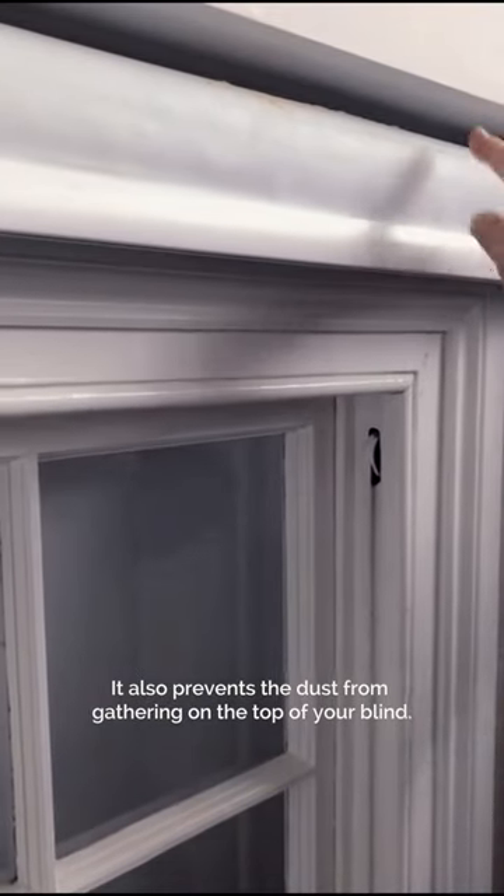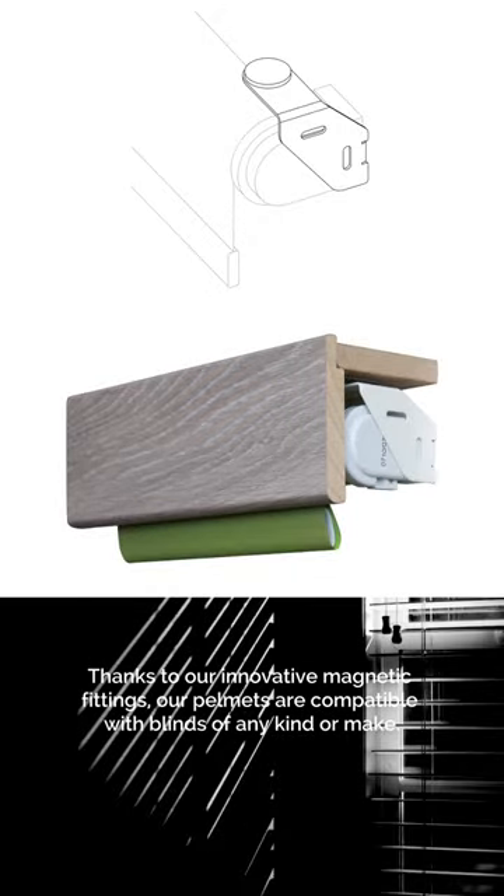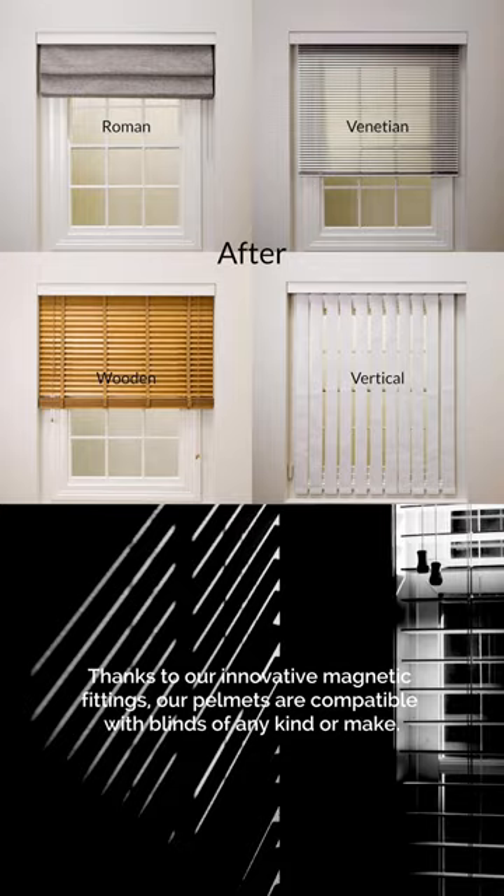It also prevents dust from gathering on the top of your blind. Thanks to our innovative magnetic fittings, our pelmets are compatible with blinds of any kind or make.